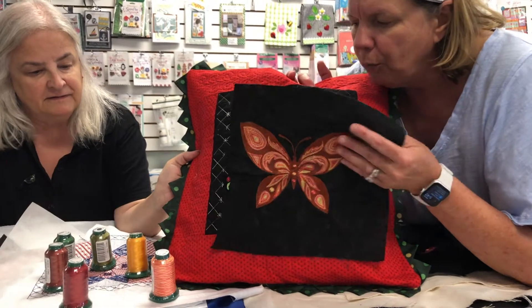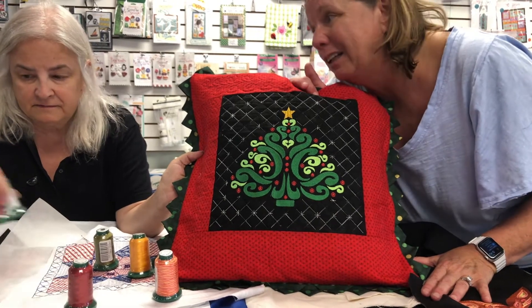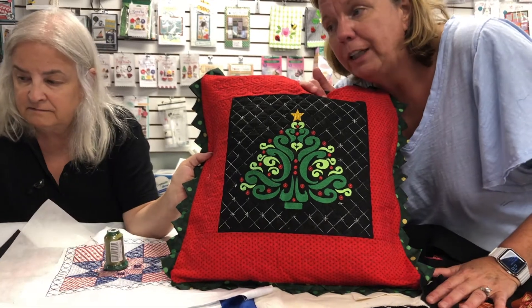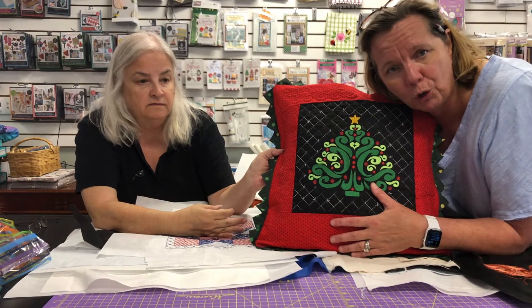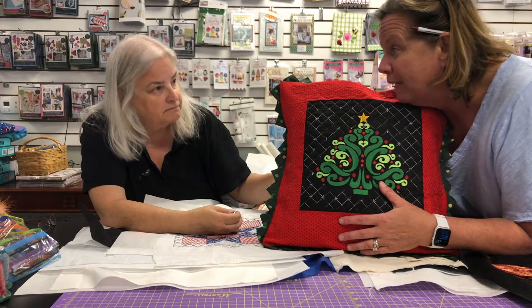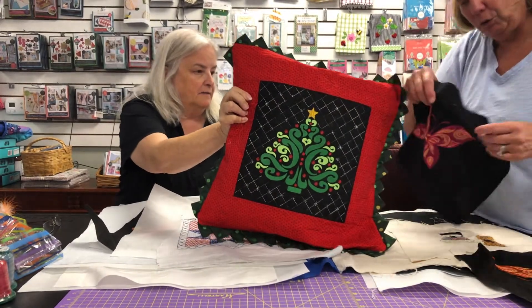The reason I made the pillow is to show you some of the designs we've had each month, because you get great big designs in this thread club. We want you to use your thread, so you get a lot of big designs to work with. They're all original and they are not sold — you cannot buy these anywhere. They're exclusive to the Thread of the Month Club for a full year.